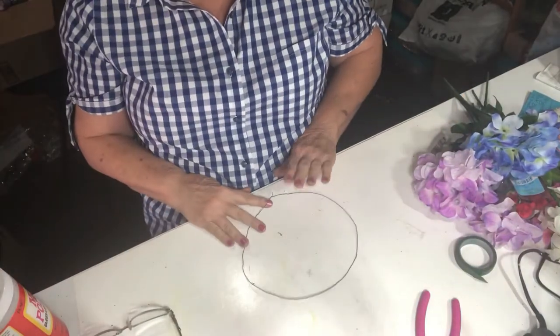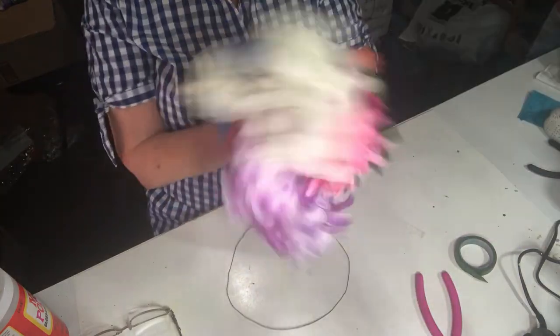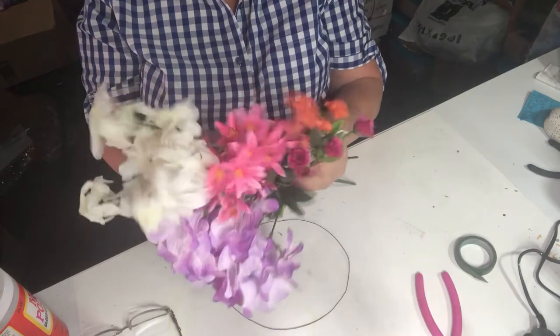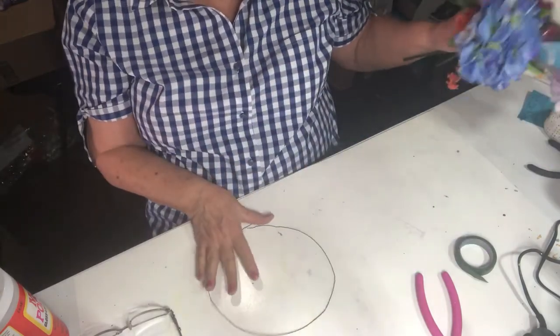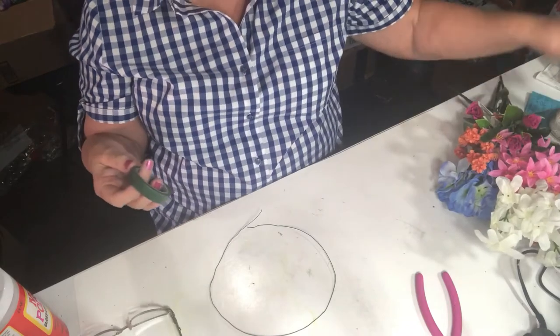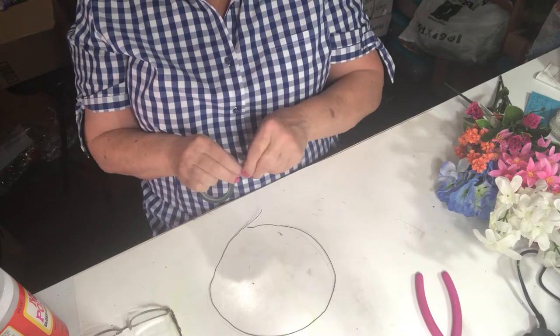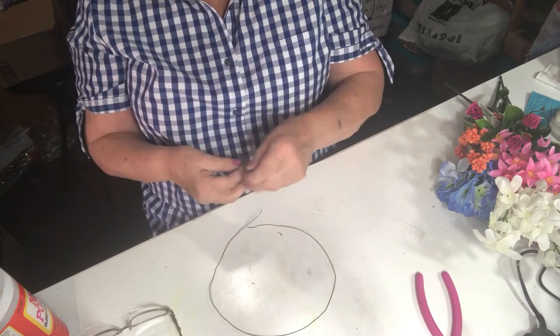The supplies I gathered are: a piece of wire which I cut more or less to the size of my head, some wire cutters, an assortment of different colored flowers — these are all from Dollar Tree — and some floral ribbon. I honestly don't remember where I bought the ribbon but I know it's not expensive.